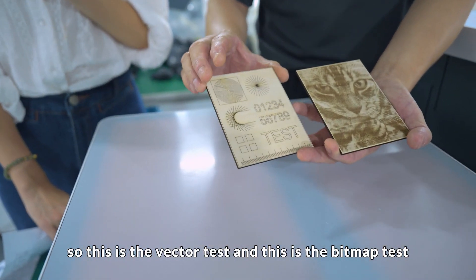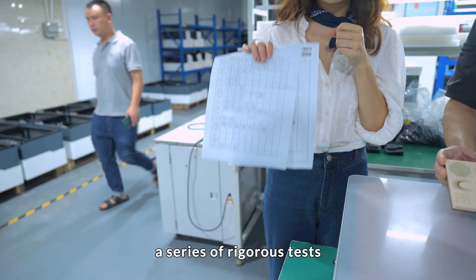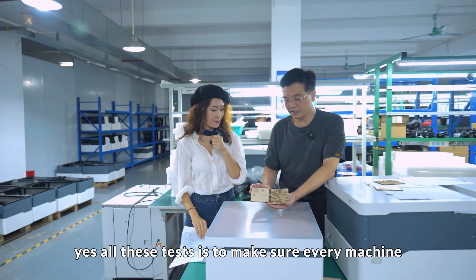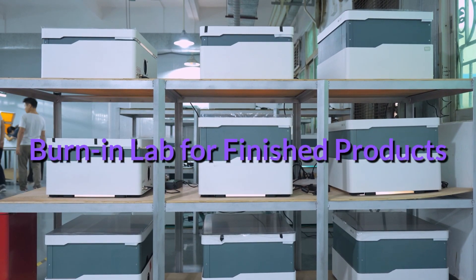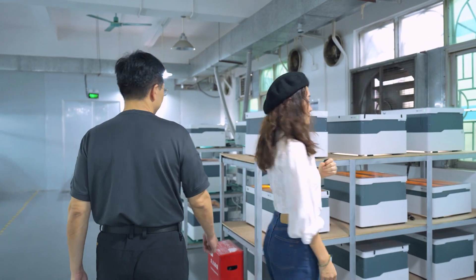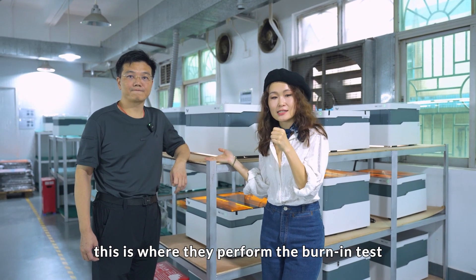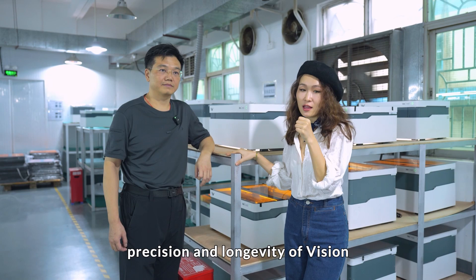This is the vector test and this is the BMAT test. Each machine will pass through a series of vigorous tests before they're packaged. All these tests are to make sure every machine is within our design requirements. Here we are at the burning line, where they perform the burning test for 48 hours to ensure the build quality, precision and longevity of Vision.